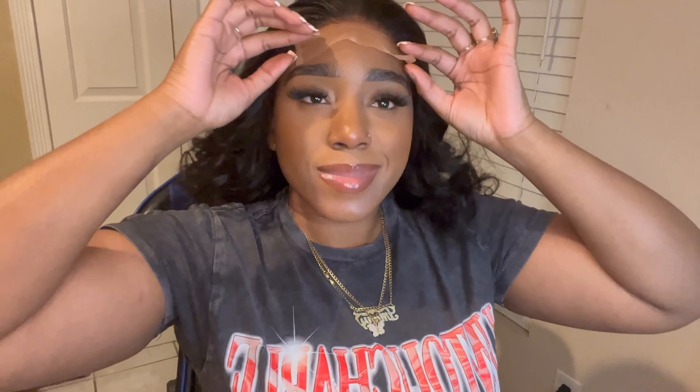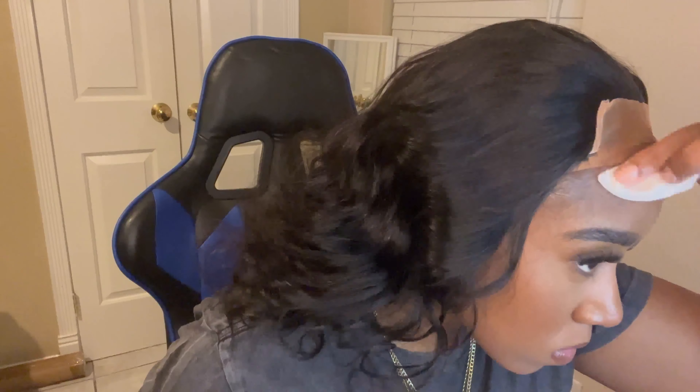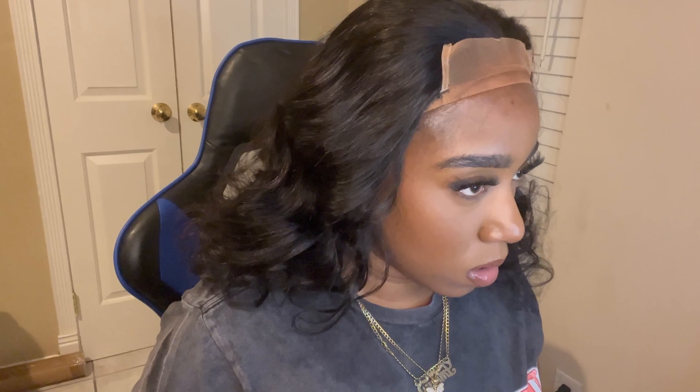I'm excited. So I'm gonna do like three layers of glue. I'm gonna go ahead and clean my forehead one more time. I usually don't like putting on wigs with makeup because I just don't like it, but I'm gonna do it today. I'm gonna cut these off first — that looks a lot bigger — so I know where to put the glue.